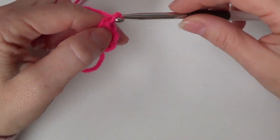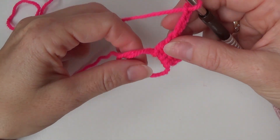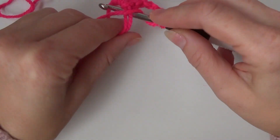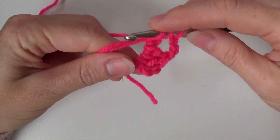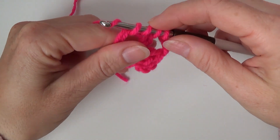So now chain four — this makes your corner — and in this magic circle make a double crochet three together. So yarn over, pull up a loop in your magic circle, yarn over, pull through the first two loops, yarn over, pull up a loop in your magic circle, yarn over, pull through the first two loops.